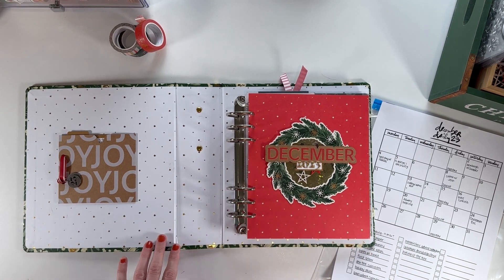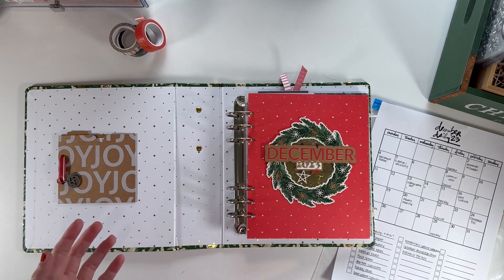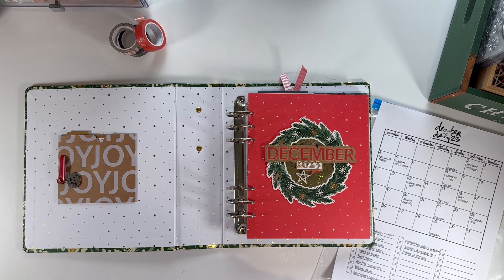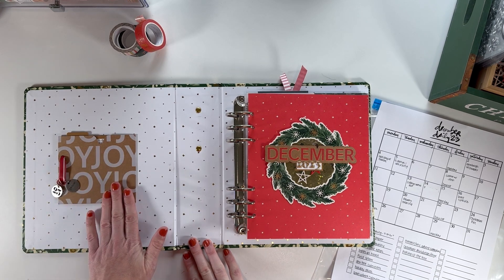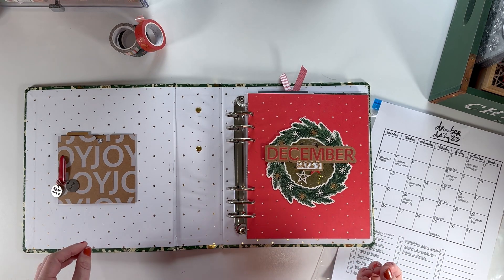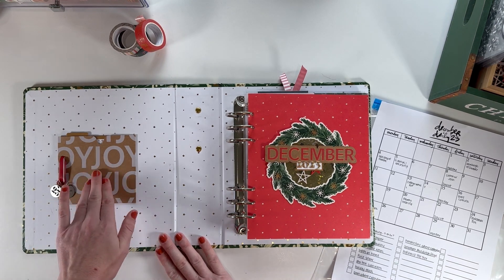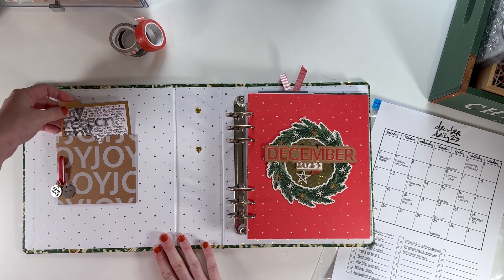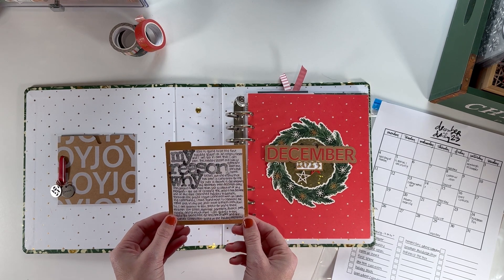This initial setup was already covered on the blog with a process video — everything is linked in the description below. Over here I used one of the pockets from the main kit. I love these pockets and all the words of joy, so I'm trying to bring a lot of that into my album this year. I adhered this on here to hold my reason why, which I've shared on Instagram and the blog, but I'll read it to you quickly.